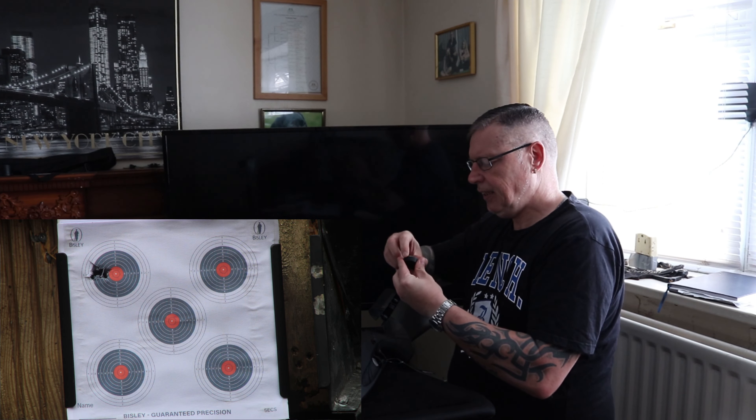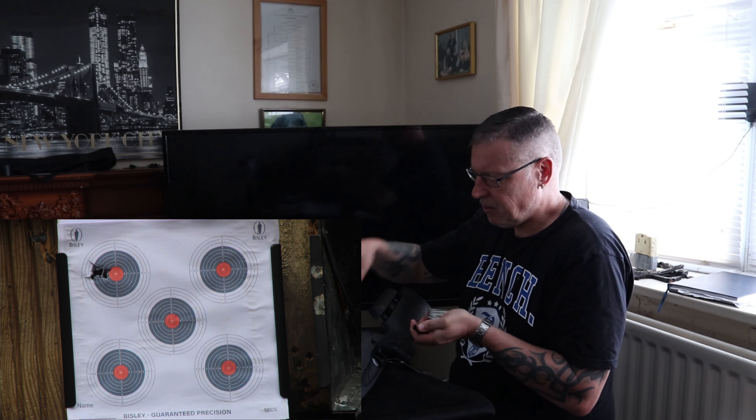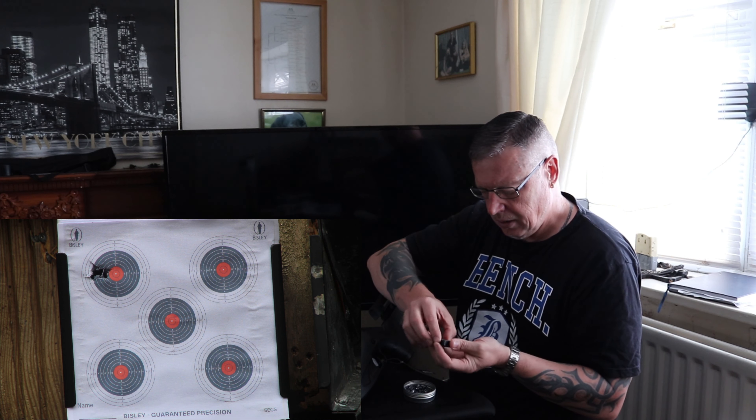Our next ones to get in — I'll just get loaded up — are our Barracuda 18s. Let's try these out. Had some success with other guns with these 18s; some guns they just don't really like. Not sure which way this is going to go, but we'll soon find out.